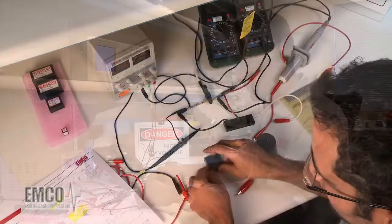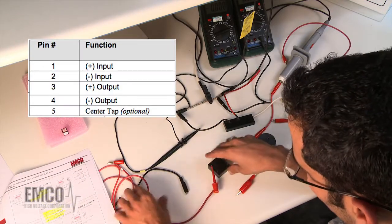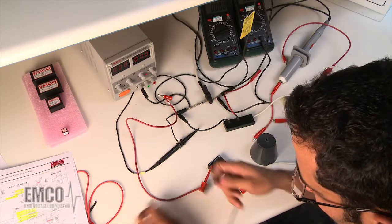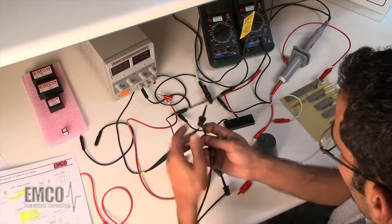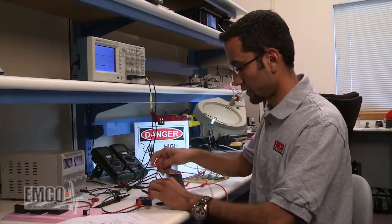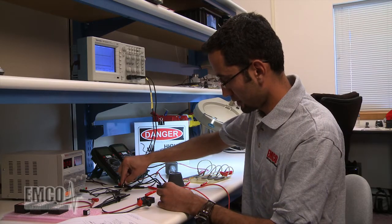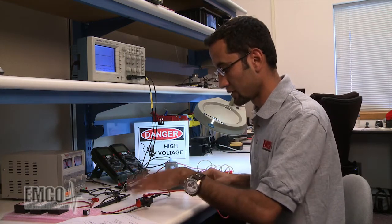Now we're going to connect this unit. Pin one is the positive input, so I'm going to connect the positive input lead. Pin two is ground — the negative input — so I'm going to connect this pin to ground, with the other end connected to the ground jig. Pin three is the positive output, so I'll connect that lead to pin three. And pin four is the negative output, so I'm going to connect it to the ground jig. Now we have all the connections to the unit.